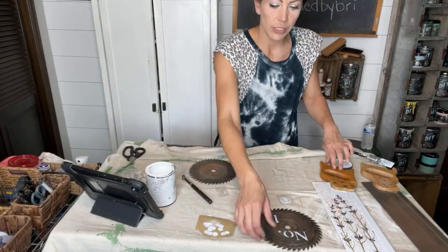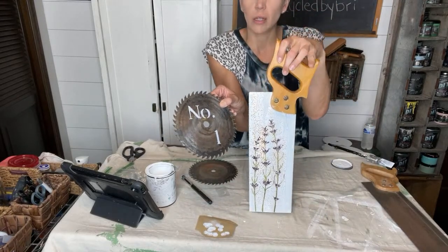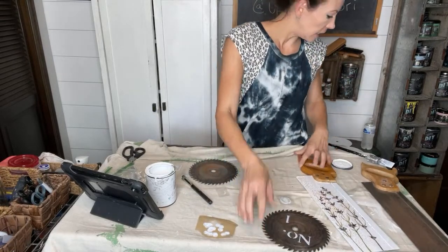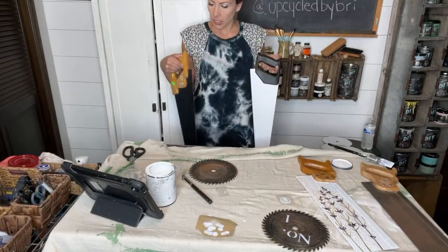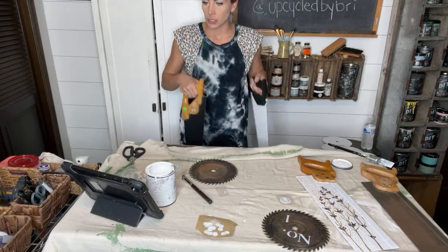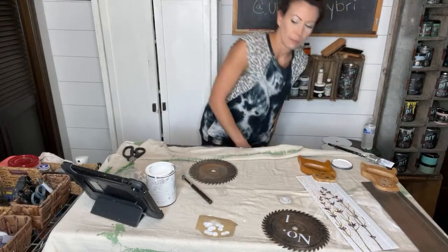So we got the circular saw done with stencil, and we got an IOD transfer on one. I've only been on about 20 minutes. I have a lot to do today so I'm not going to stay on super long. Does anybody have any requests? I've got sunflowers and roses, I've got these saws, and I've got a ton of stencils. Any requests before I go?